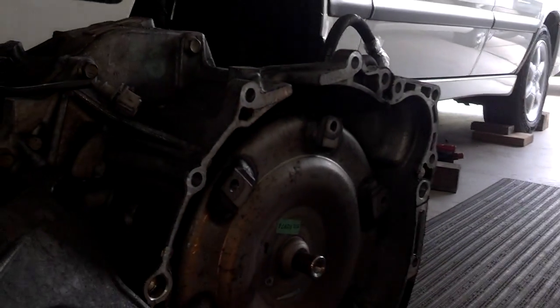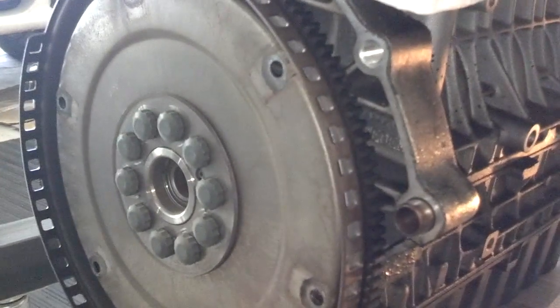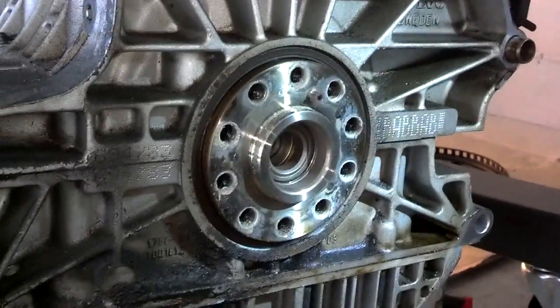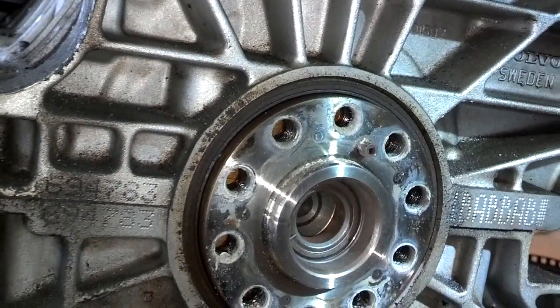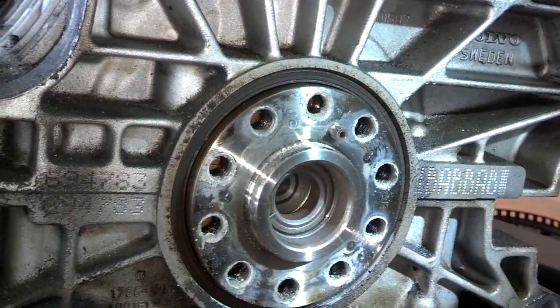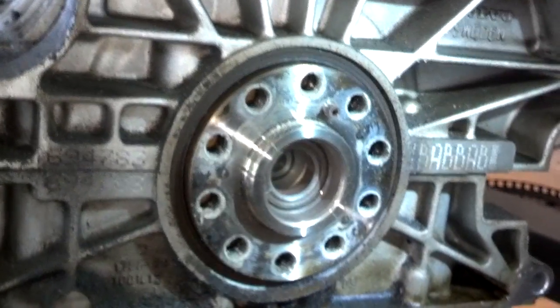There's a torque converter on the transmission where you want it. There's a flywheel still bolted to the engine and the rear main seal is behind that. We have the flywheel off and there is the rear main seal — that is a pretty big seal that goes all the way around the back of that flywheel mount area. Now we need to get that seal out, put the new one in place, and start work on putting this thing back together.